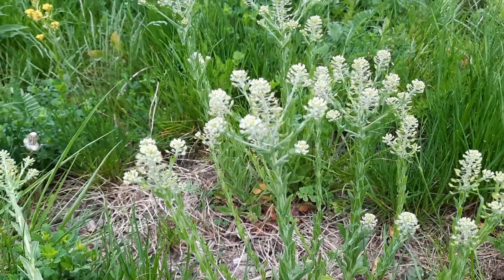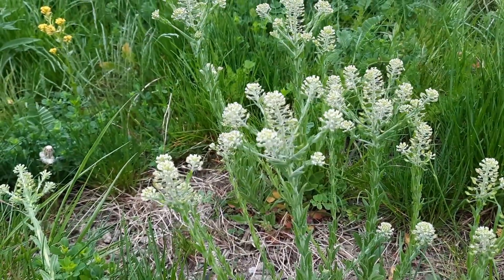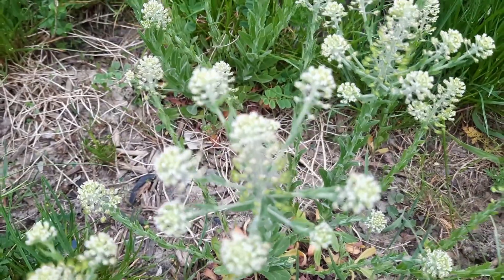This is a common Eurasian weed and it occurs throughout North America, as well as South America, Australia, and of course throughout Asia and Europe.